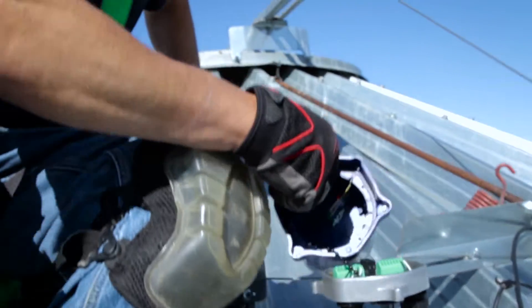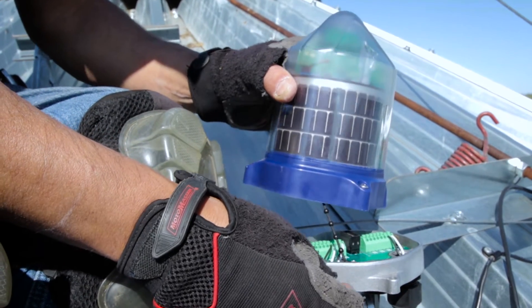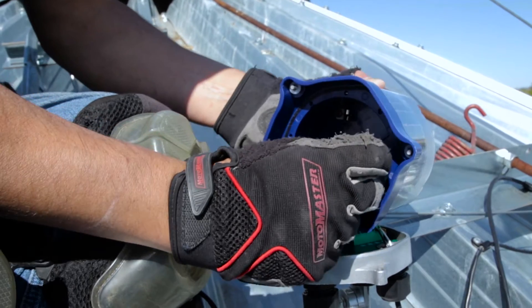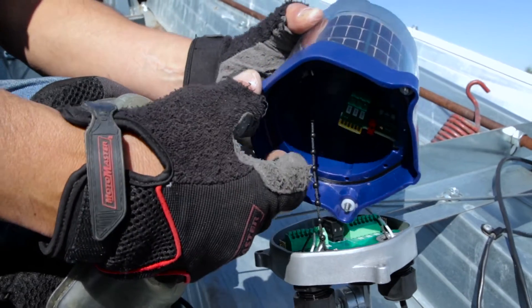Turn the cable node dome upside down and locate the red jumper to be removed. Remove the jumper to activate the cable node. Once activated, the node should flash blue three times, followed by five blue and red flashes. Take the jumper and turn it upside down before sliding it behind the prongs you just removed it from, in case it's needed to reset the node in the future.